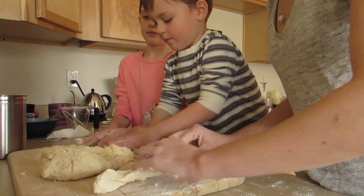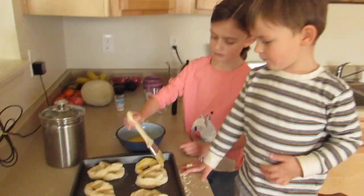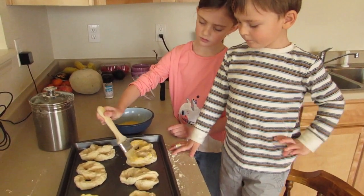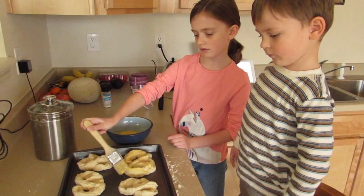The dough rolling and pretzel forming got a little complicated, so I just took out all the stressful parts. Here we are with the finished product, applying some egg onto the tops of the pretzels.